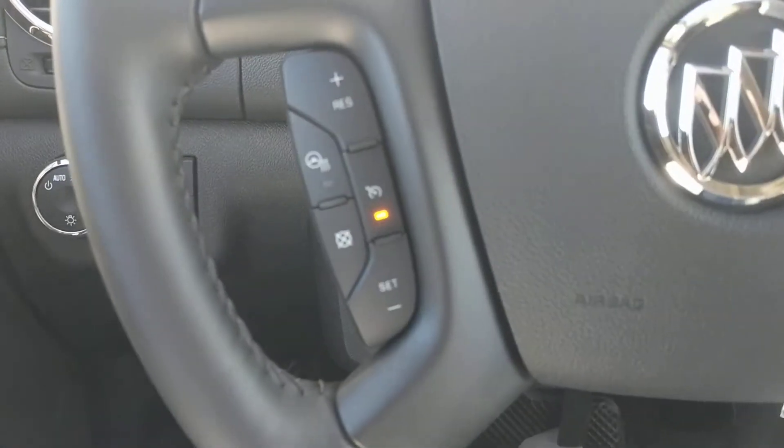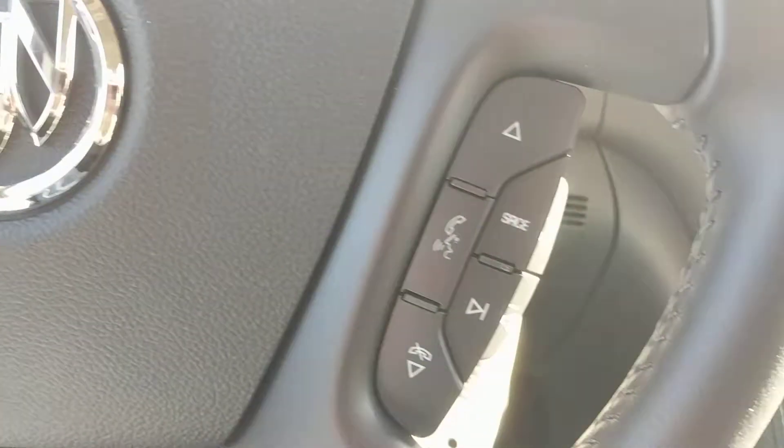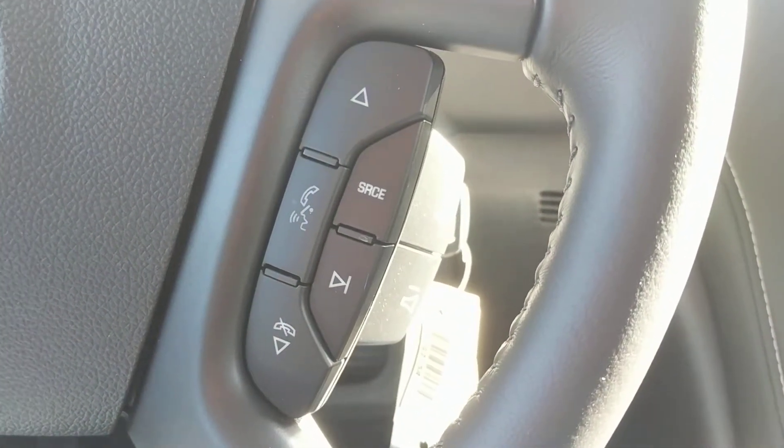You can also see the steering wheel mounted controls for the cruise control and your heated steering wheel, as well as your radio and media or telephone device.